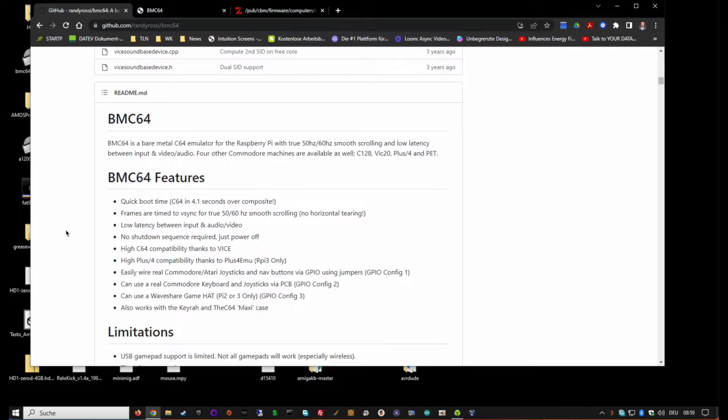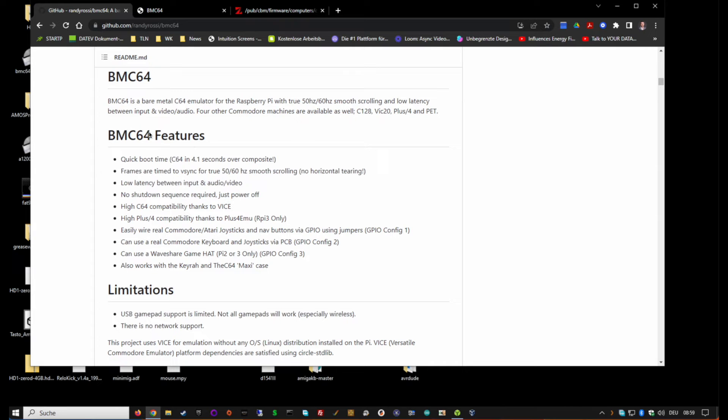It says here: quick boot time, C64 in 4.1 seconds, low latency, no shutdown sequence - you can just power it off, and high compatibility thanks to VICE, because it's based on VICE. Easy wiring for joysticks on the GPIO pins - we will take a look at that later.